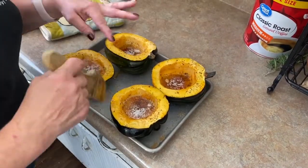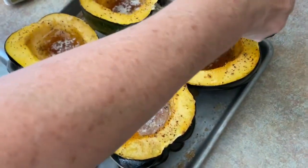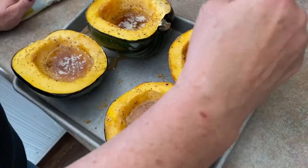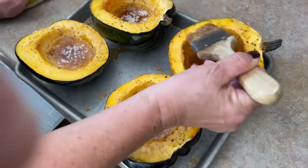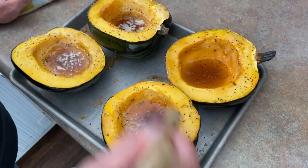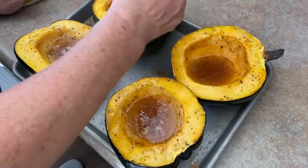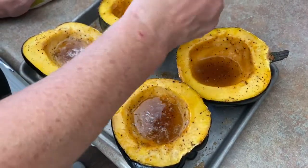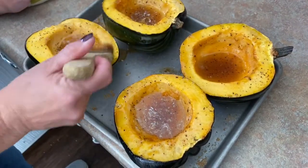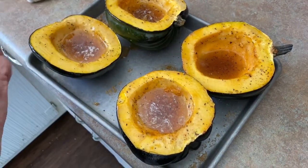It's been closer to 10 minutes because I got distracted — I've got a leftover seed, not that that will hurt anything. All I'm doing here is making sure the entire surface has some of that beautiful honey brown sugar goodness. Let's just go ahead and call it a dessert vegetable.